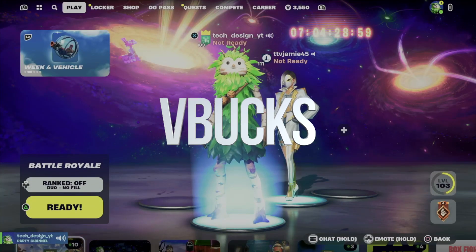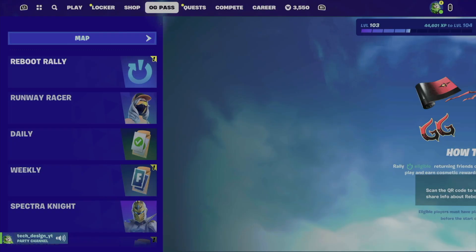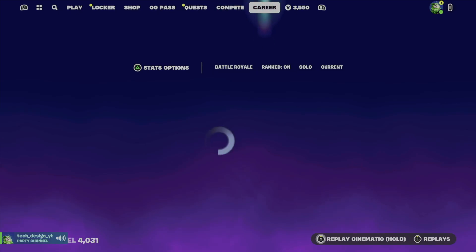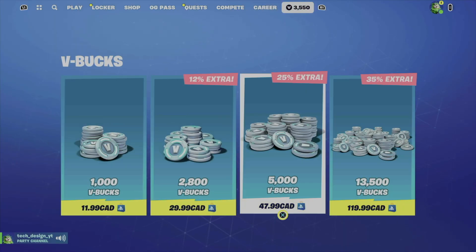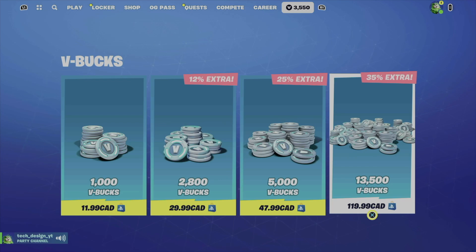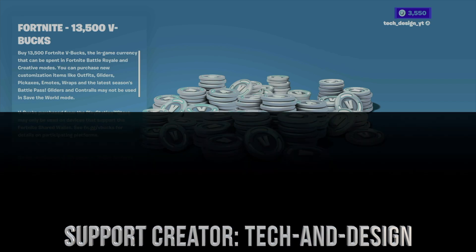In order to buy bbox, go to the last tab where it says 'bbox' — it'll tell you how many bucks you have. The best thing is to buy the max amount, so we're going to go ahead and purchase the max.